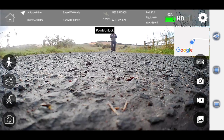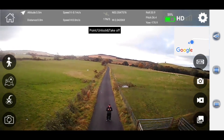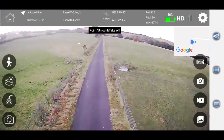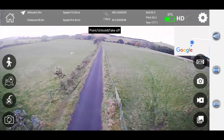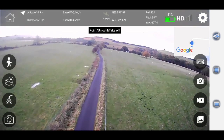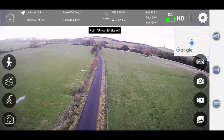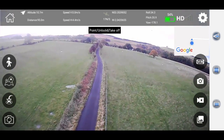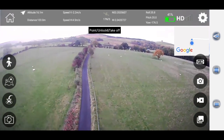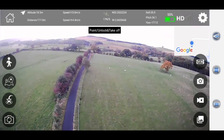Okay, so we're in slow mode. Let's see how far we can go at this altitude and speed. Let's go a little bit higher — I'm paranoid about that tree in the distance. A little bit higher again. So far we're at 153 meters.